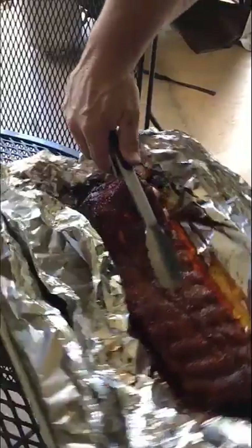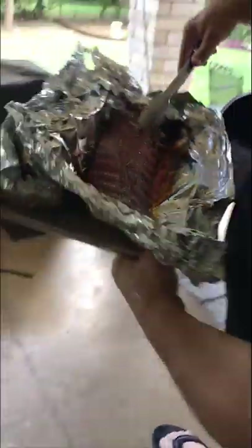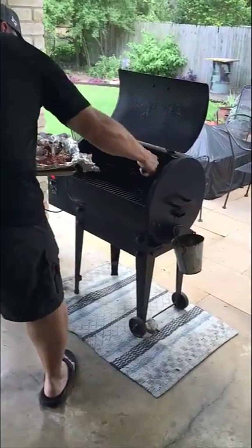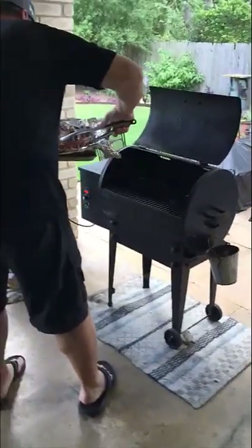We've got to be very careful when picking these up because there's a high probability they're going to fall apart. You have to be very careful — that one just fell apart, but that's okay.